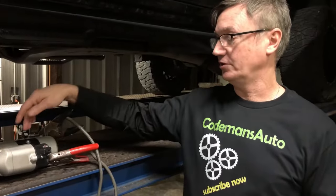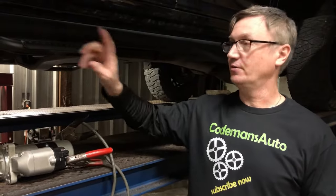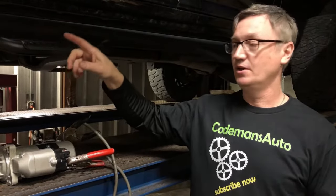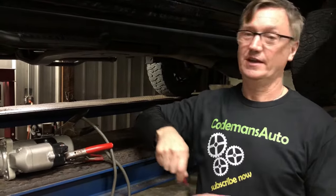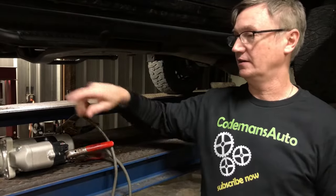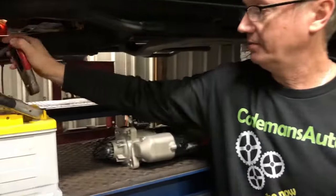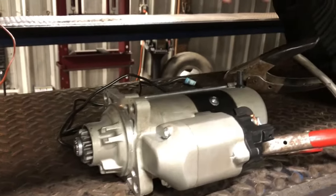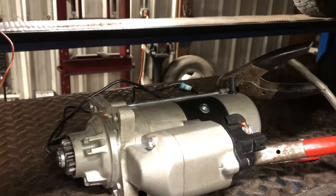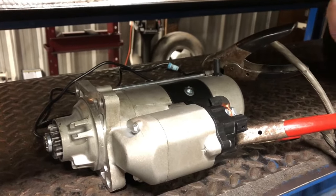Alright guys, I'm going to show you how this starter engages, so you'll know when I get underneath there and start showing you what we found on this truck — you'll know where I was going and how I was diagnosing it. I'm hooking my hot up, got my ground over. There are other guys that have the same video on YouTube, but I'm going to show you.